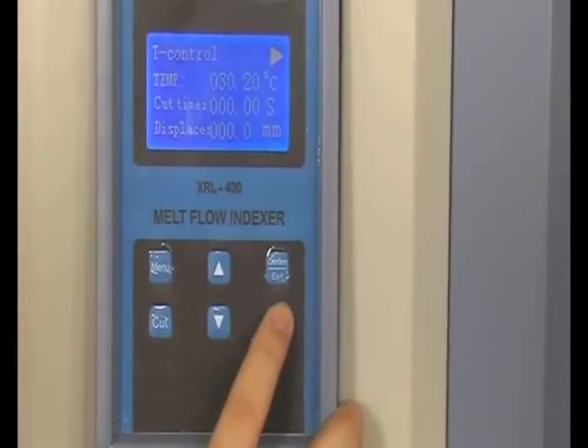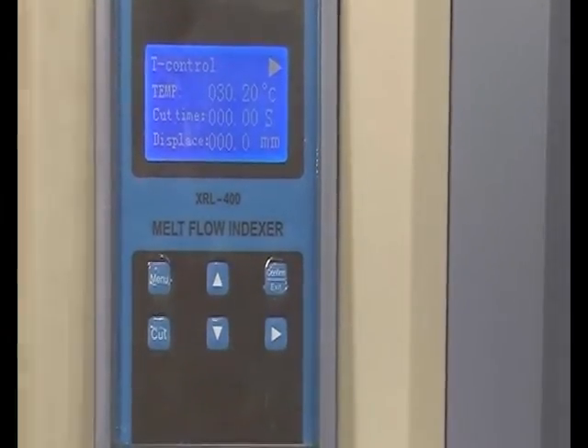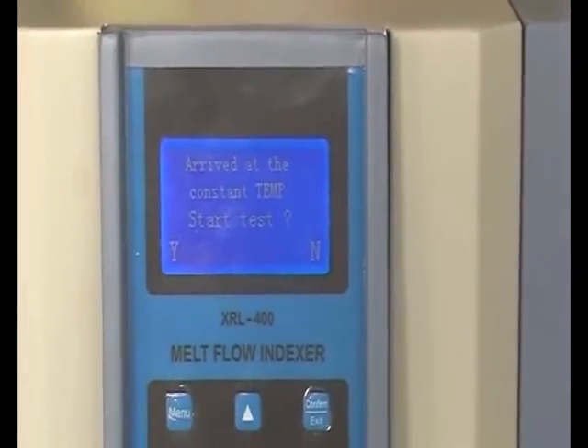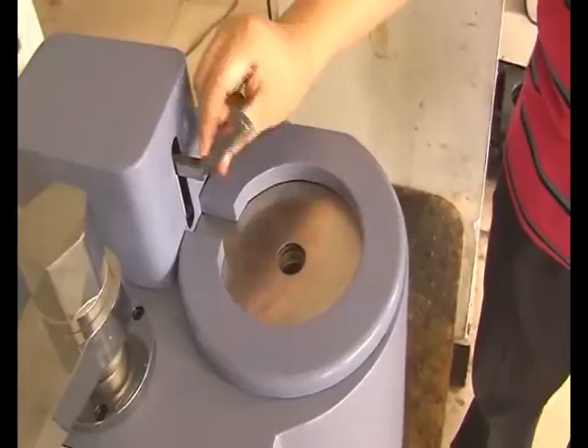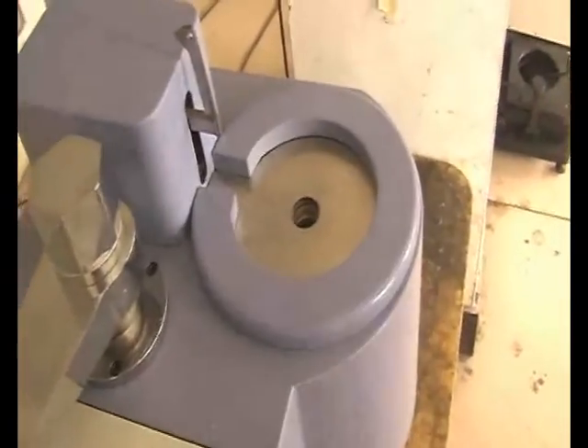Now this right button is for running the test — press it. You can see there is a signal on the upper right of the screen. It means the temperature is being increased. When the temperature reaches the constant position, we have to put the material into the charging barrel.